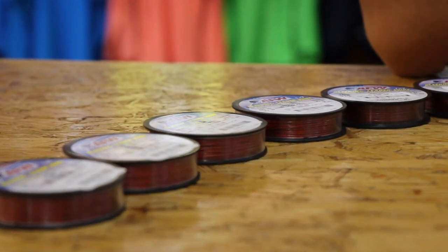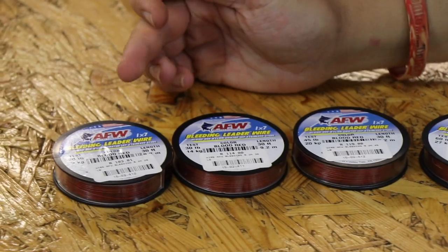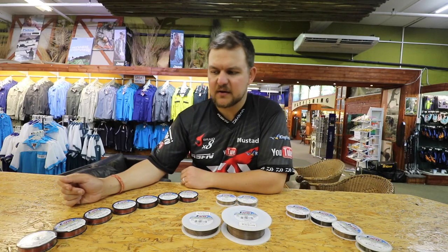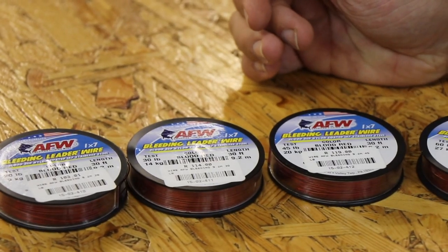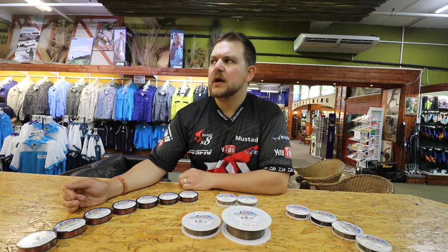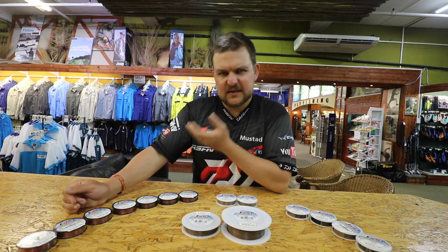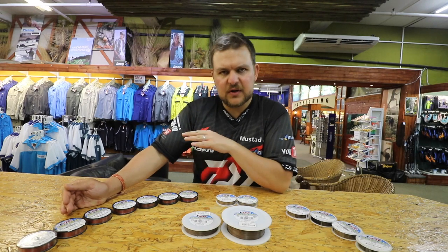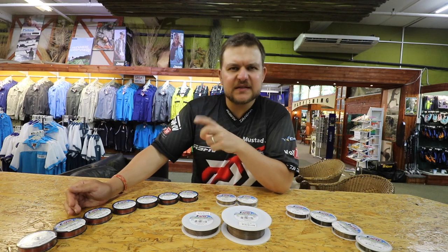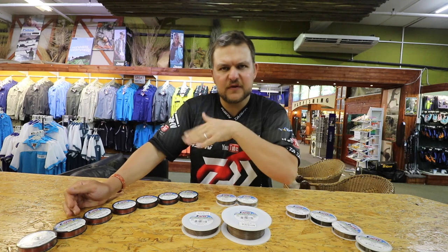Starting with the bleeding wire — obviously called bleeding wire because of the red color. It comes in everything from 20 pound and works gradually up all the way to 210 pounds. So your 20, 30, and even 45 pound are going to be more for lighter tackle applications — tiger fish is generally where you'll be, also for shad and similar species if you want a bleeding wire trace instead of normal single strand wire. Some guys do prefer the flexibility.